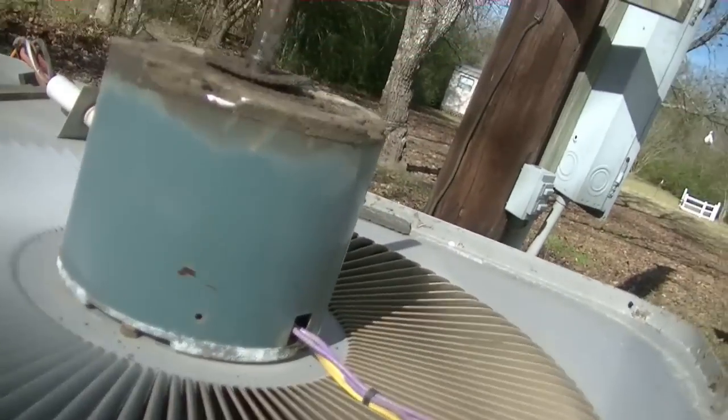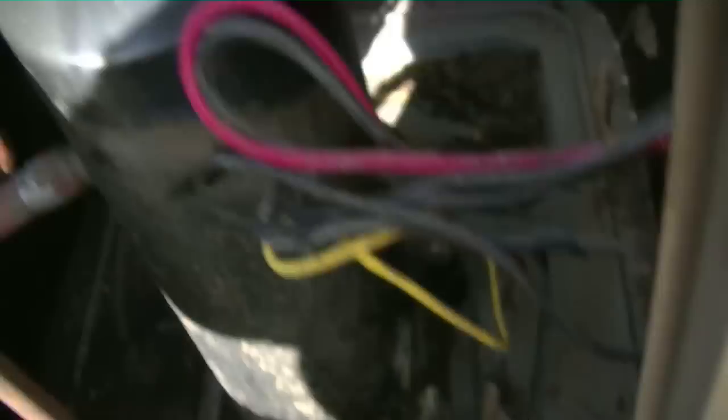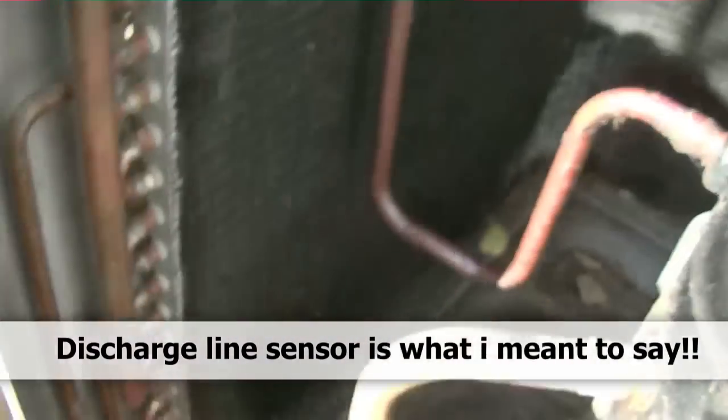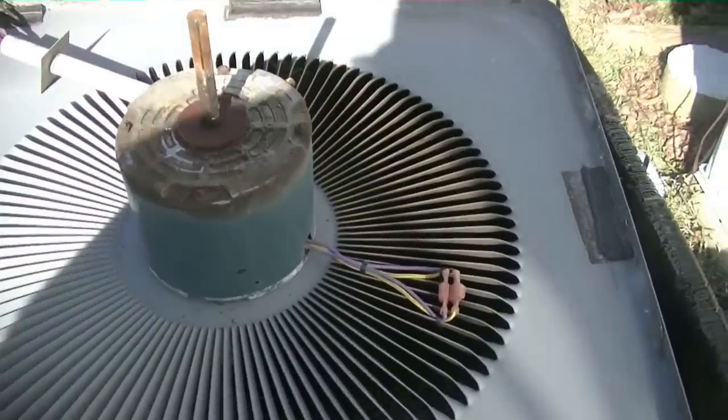As you can see, we're changing out a condenser fan motor. Got a bunch of oil right here — I thought we had a leak but my gauge shows we've got plenty of pressure. That oil could have come from the motor. I also found this line temperature sensor that's full of oil. Other than that, the charge looks about right for the temperature it is out here.